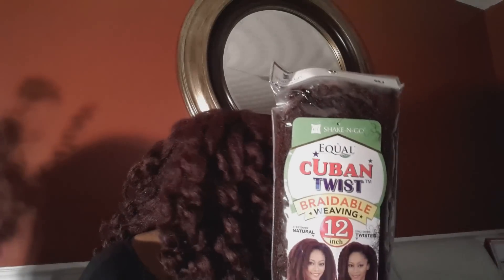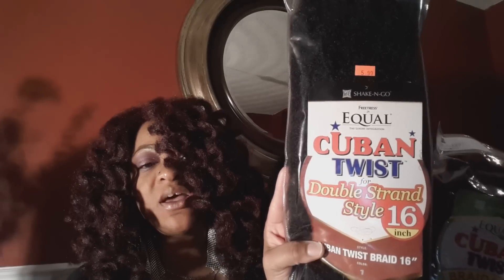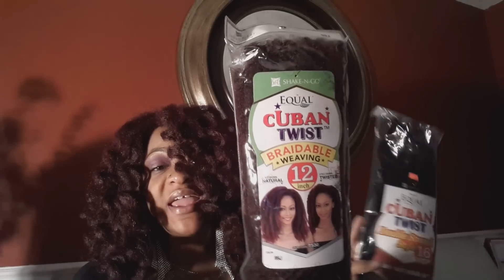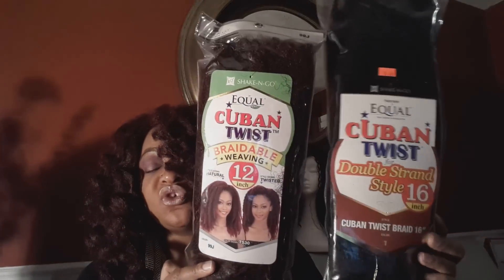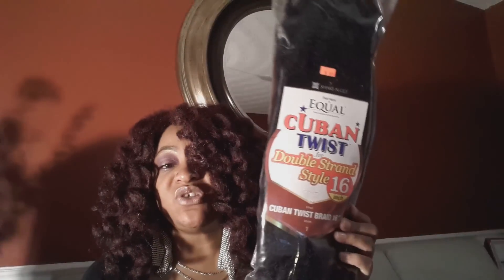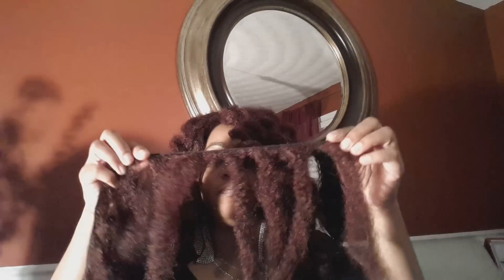This will be — if it's not already — available in your local beauty supply stores, just like the other one. This is what I was using for my crochet braids, which is the double-strand hair. This is braidable weaving hair, so there is a difference. When you go to the store, there are two different ones. This is on tracks — so if you see 'weaving,' you know it's on tracks. If you see it like this, it's bulk hair, which means you can make a crochet unit out of it or use it for braids. That is the difference.